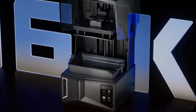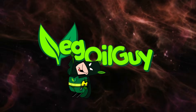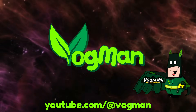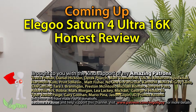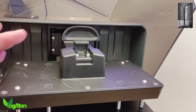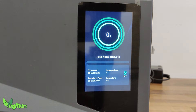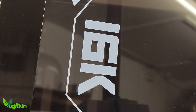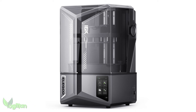The Elegoo Saturn Ultra 16K — let's give it a review. Hey guys, I've already reviewed the Saturn 4 Ultra back in April 2024, so I was very surprised when Elegoo sent me one to review a few weeks ago. But actually it wasn't the same printer — this is a 16K version, and this is a little confusing.